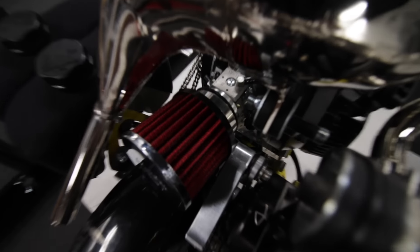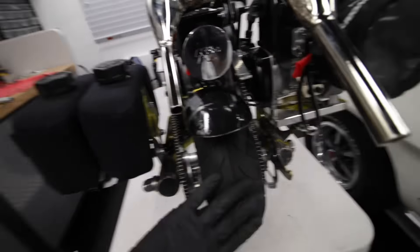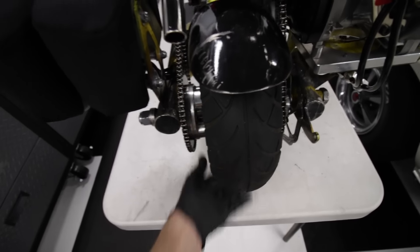If you zoom in down there, it's a very tight fit with the air filter and the chain tensioner, so I'm going to have to play around with that and figure it out. The rear wheel and all the chains are mounted up — it's a little tight right now because of the new chain; I've got to get that broken in, but it'll all smooth out.